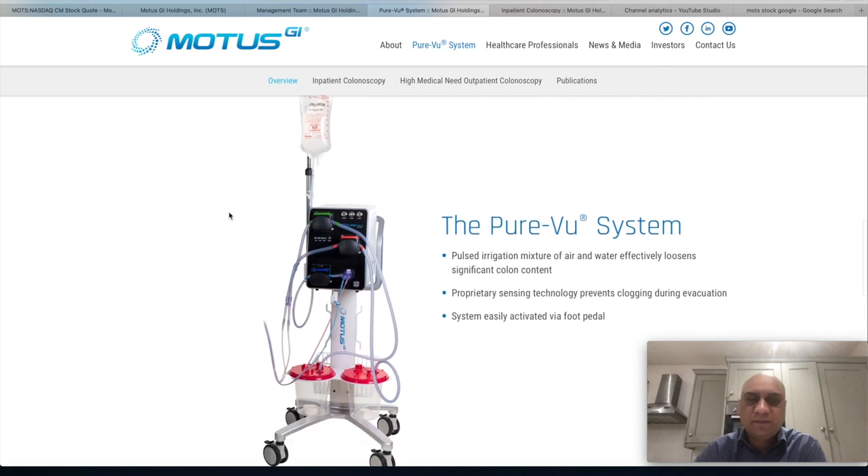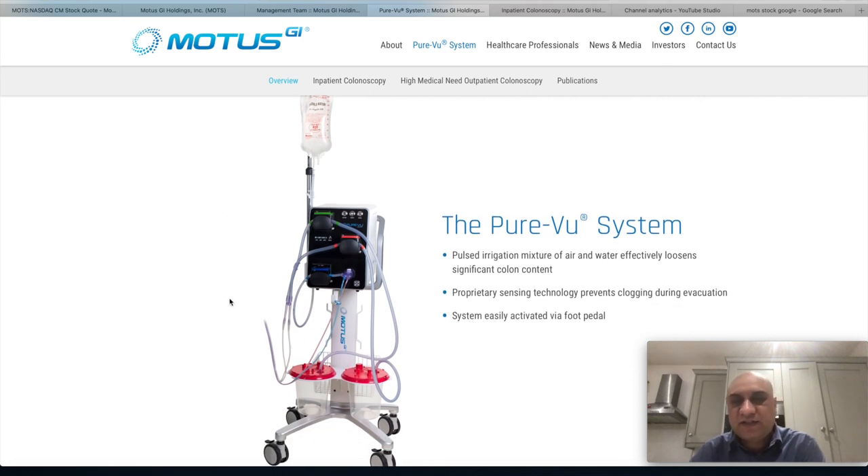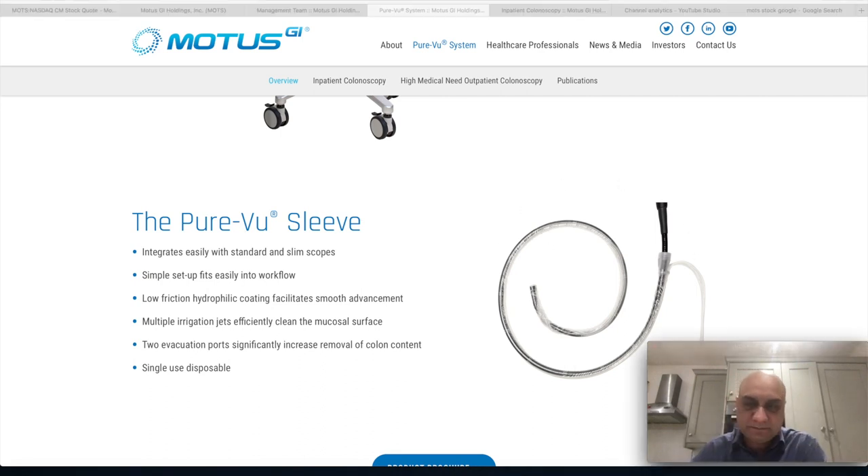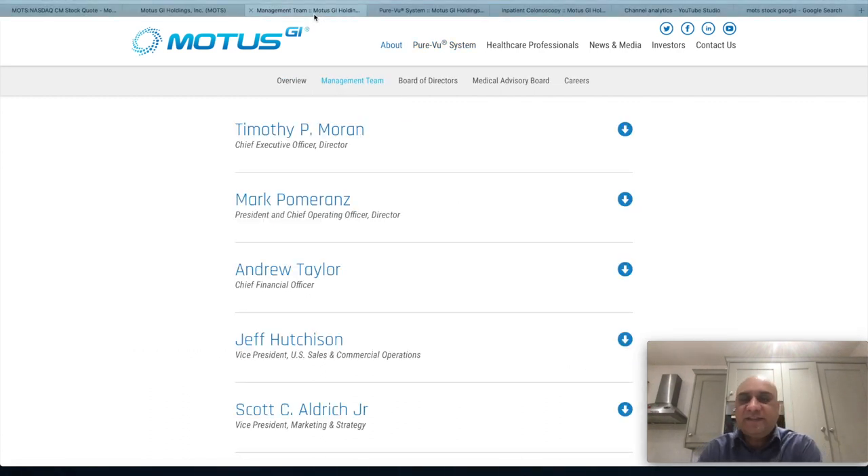The company has an FDA-approved device called the PureView system, priced at around $70,000 US — slightly on the expensive side, so maybe only big hospitals can afford it. However, they can make recurrent revenues from the PureView sleeve, which is around $1,000 per patient. The device needs mass adoption. Perhaps management could decrease the price of the machine and make recurrent revenues from the sleeve. All of these management guys are seasoned professionals who have worked for big companies.